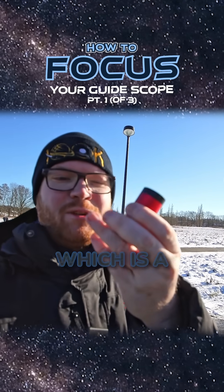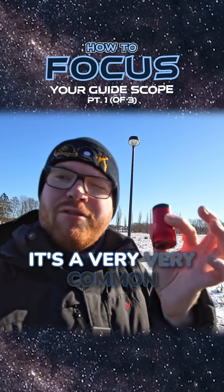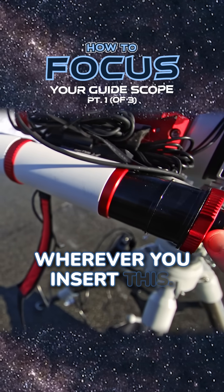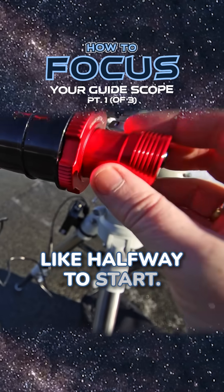I'm going to be using this, which is a ZWO ASI 1200mm small monochrome camera. It's a very common guide camera, but any small camera will probably work just fine. Make sure the back is open where you insert this — it might vary from guide scope to guide scope — and we're then going to slide the guide camera in like halfway to start.